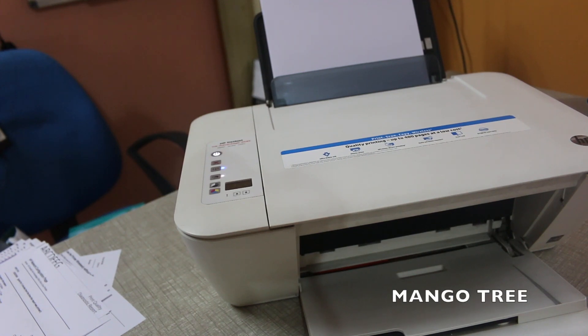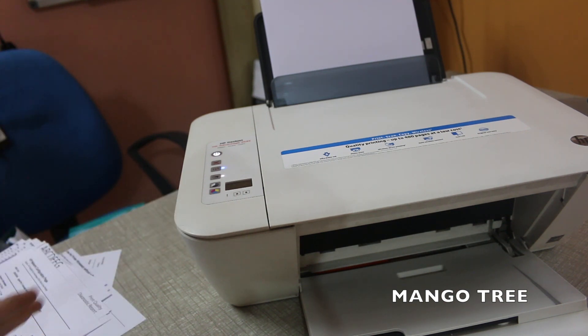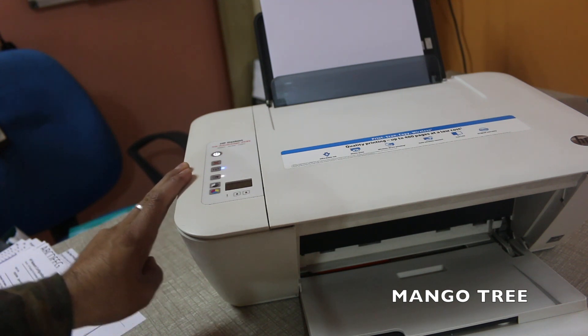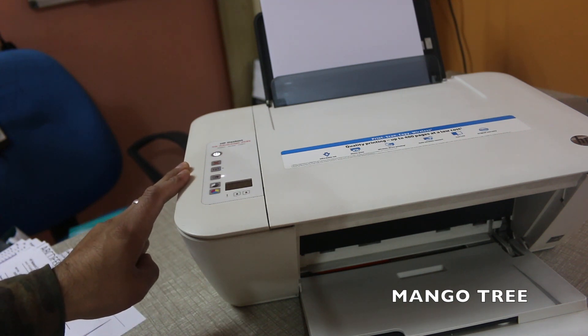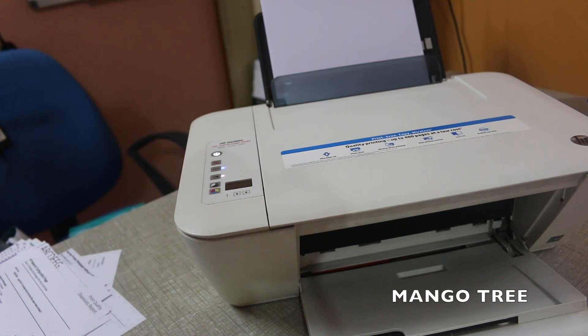Today I'm going to tell you how you can find out the IP address of your HP wireless printer. Just switch on the printer — since it's a wireless printer, connect it with your mobile, tablet, or laptop. If it is not wireless, use a USB or OTG cable to connect.